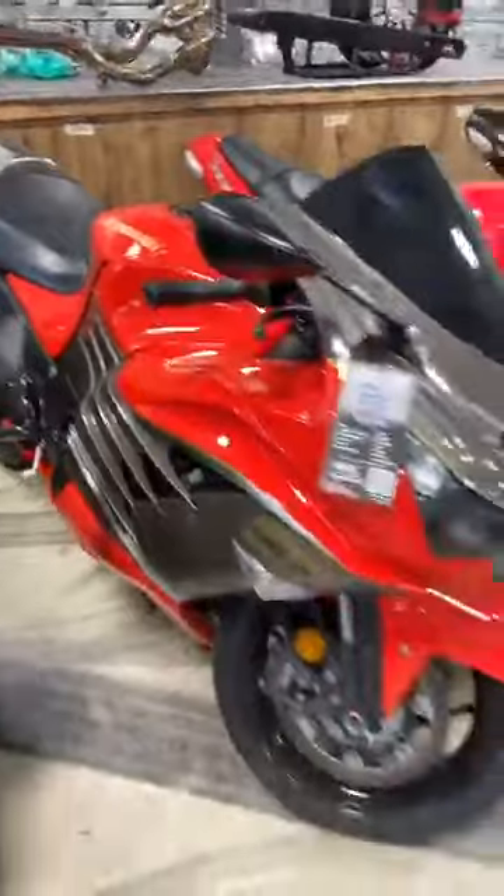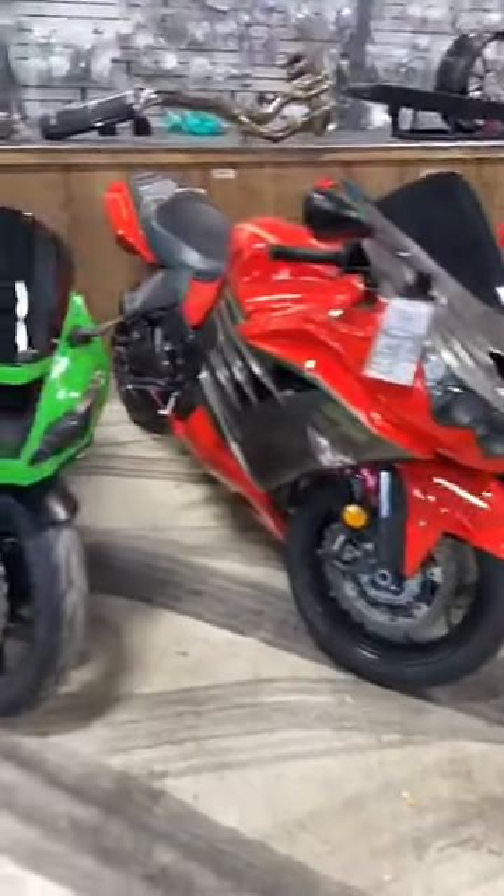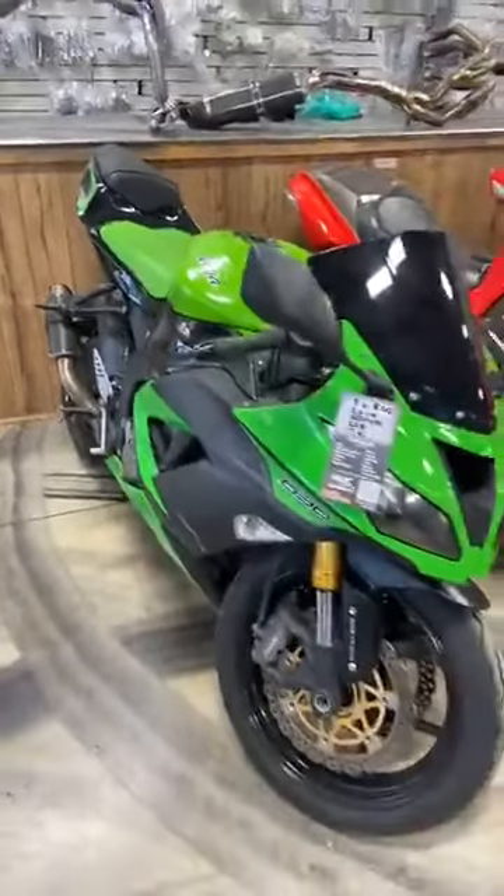2012 ZX14, $7,950. And a 2014 ZX6-4, $6,500.